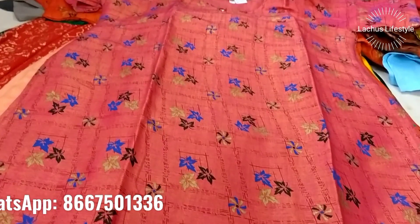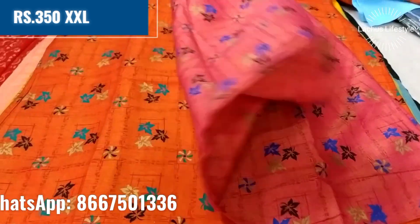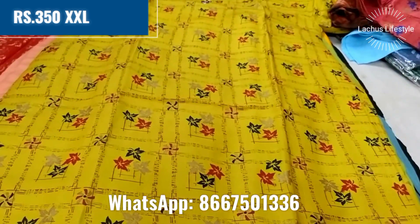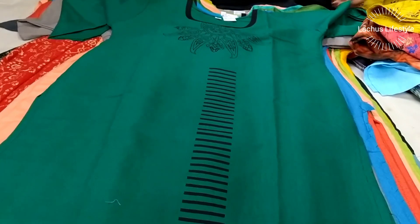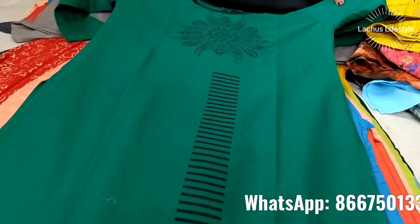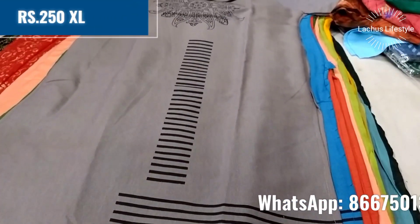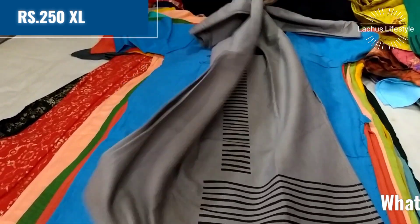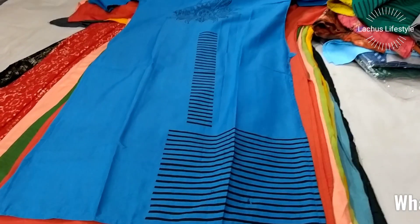If you have any designs or collections you want, you can contact them. This is $350 in double XL size. If you have any color preferences, you can put a screenshot of the order. The neckwork and lines are very simple, with a plain flower design. $250 — there are many colors available.